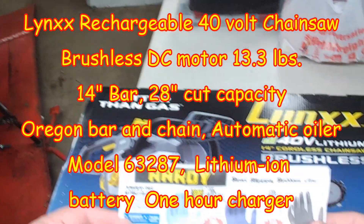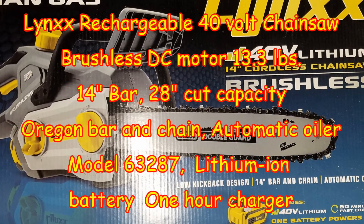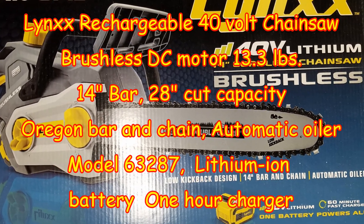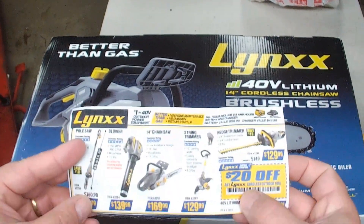I just got back from Harbor Freight. Most of their stuff is garbage, but I saw this battery chainsaw — 40 volt — and it was $20 off.